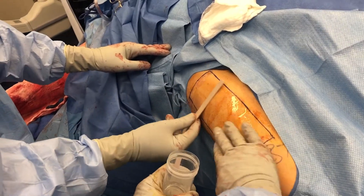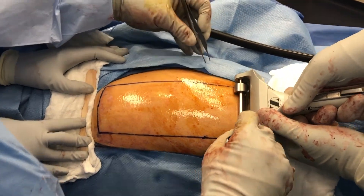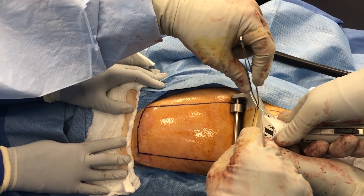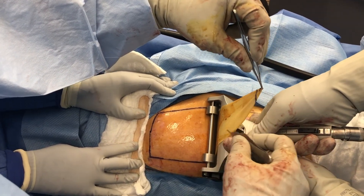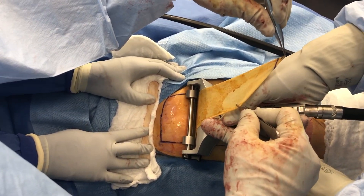After mineral oil is applied to the donor site, the dermatome is turned on and comes down at approximately 45 degrees to where it hits the skin. Constant downward pressure is applied so this doesn't skip on the skin and create holes in the skin graft. The skin is being held tightly on the far side in order to provide as smooth of a surface as possible.